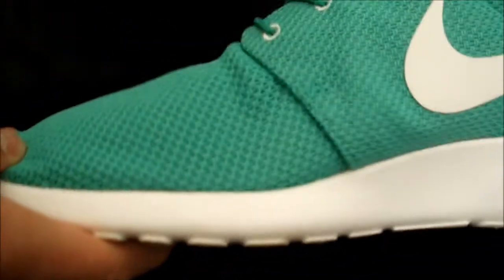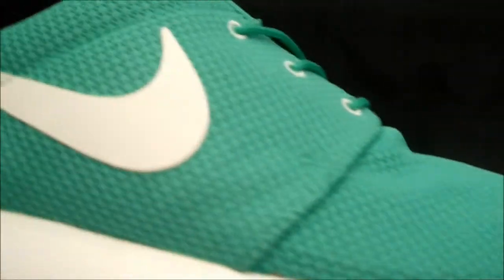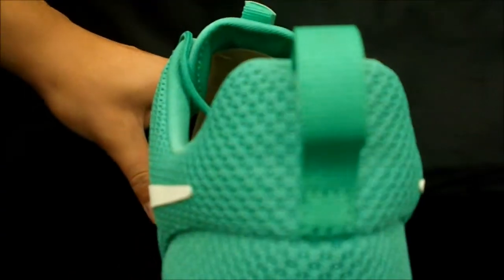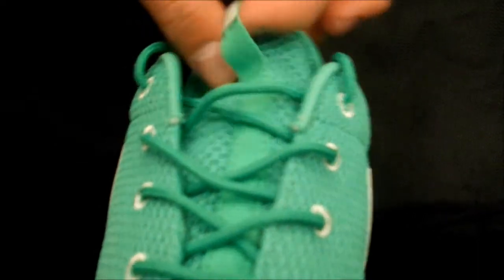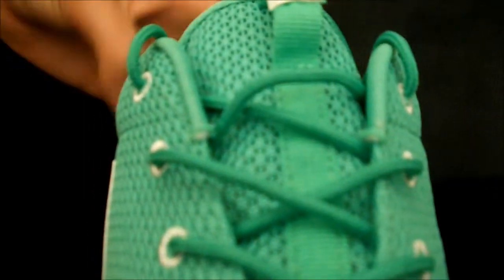Pretty basic. Your upper is all Gamma Green mesh with this Sail swoosh — that off-white. On the other side you have your heel pull tab in Gamma Green as well. Your toe is also that Gamma Green mesh. Coming to the tongue, you have this little stripe that comes up to the tongue pull tab with Nike branding. You have your Sail eyelets in that off-white again, these really thin green laces, and your tongue is just this really loose light mesh. Coming to the inside, you have the most comfortable insole I've ever put my foot on, in Gamma Green as well, with Nike branding.